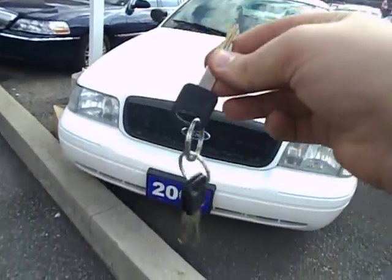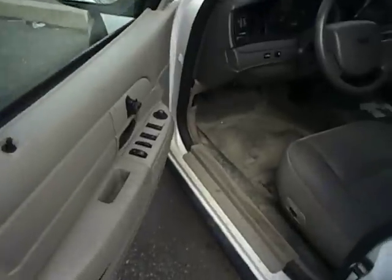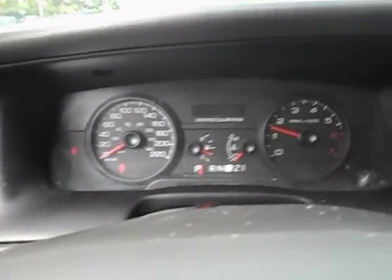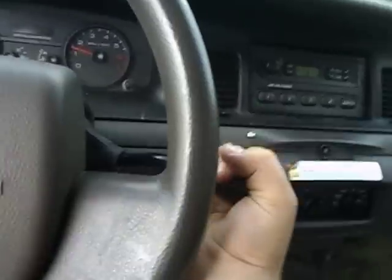So, without further ado, let's start it up and let it run. Sorry about the noise in the background — that's the car wash station over there. It's a white exterior, and it's got cloth interior, which is a mess. I never actually did a Crown Vic before — that's going to be my first time doing one. 177,000 kilometers. Fires right up. Power steering's a bit off, sounds a bit squeaky. 4-speed automatic transmission with overdrive and low gear selection.